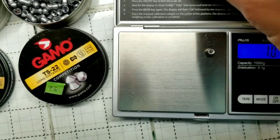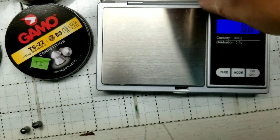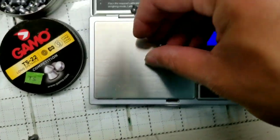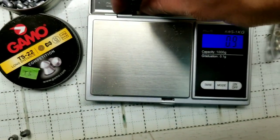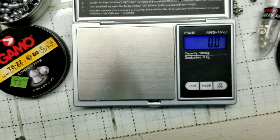They have the hollow points, the destroyer, and the dome options. The destroyer ones are about 1 gram but fluctuate between 1 gram and 0.9, just like the others. Overall, not bad — fairly inexpensive pellets, same thing with the Crosman ones. Roughly about 9 to 10 bucks for that assortment pack, which is pretty cool.